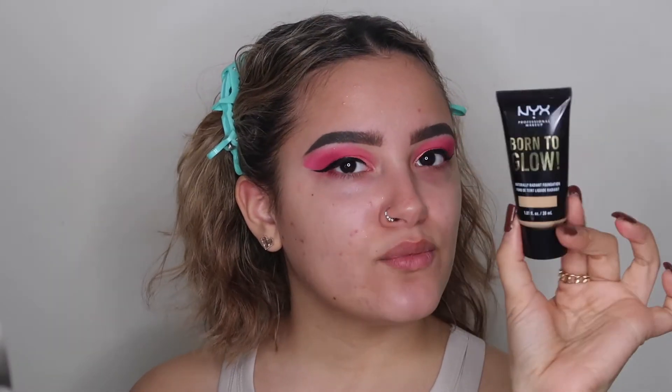Moving on to the face — I've been loving the NYX Born to Glow foundation. It's my absolute favorite at the moment, been my favorite for a couple months. I'm in the shade Natural and it is so beautiful. It was actually on sale at Target for $4.99, so definitely give it a check out at your local Target. We're just going to apply this all over the face.